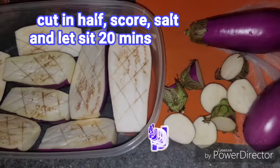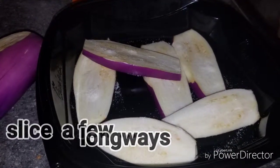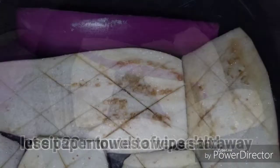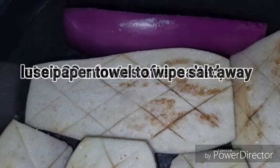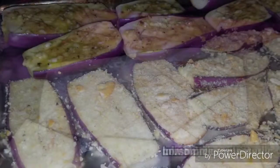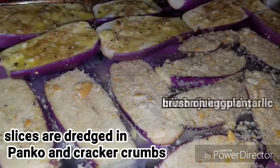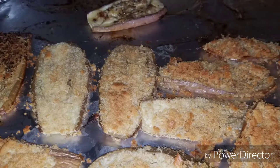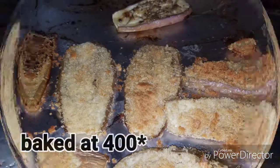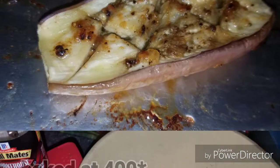I sliced a few of the eggplant in half, and then I left a couple to slice in thin slices. You're going to salt them all and let them sit for 20 minutes, and then rub it off with a paper towel to get all the moisture and salt off. I made a mixture of butter, olive oil, garlic, and lemon juice to brush over the tops of all of the eggplants, and then dredge the slices through a little panko and cracker crumbs before baking.